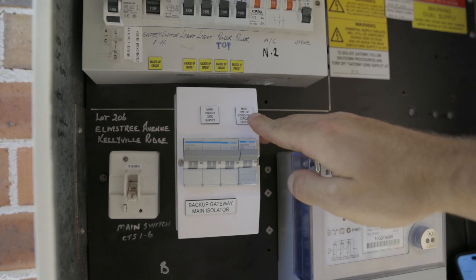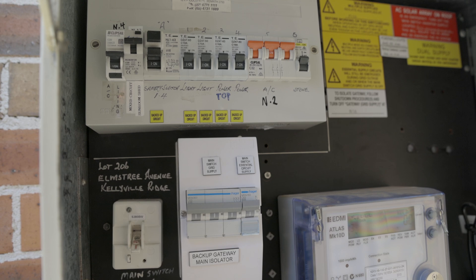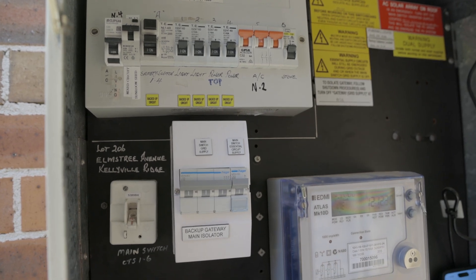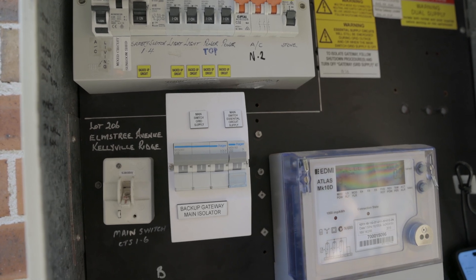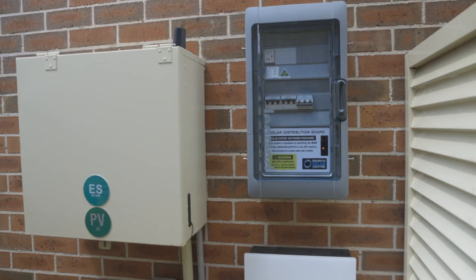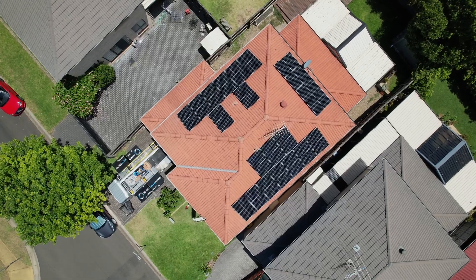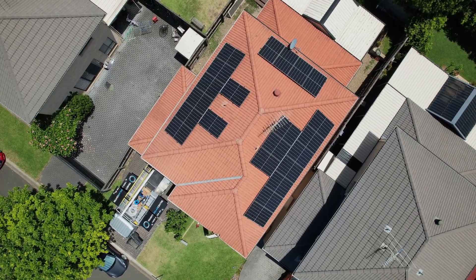The main switch essential supplier controls these backed-up circuits, so hitting the main switch will no longer disconnect power, because you're going to have the essential circuits still running off the battery. You'll need to isolate the main switch essential circuits to be able to work on those power and light circuits. The i-board houses the Envoy, which is the brains of the system, allowing the Envoy to communicate with your app so you can see the statistics of your solar for each individual panel.